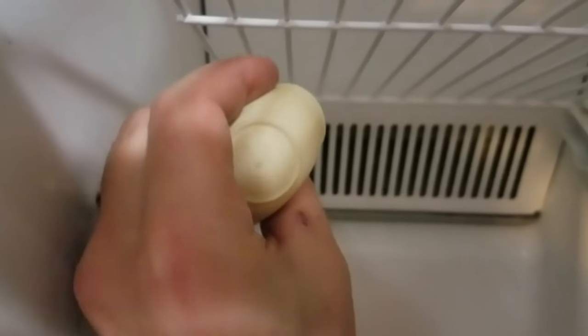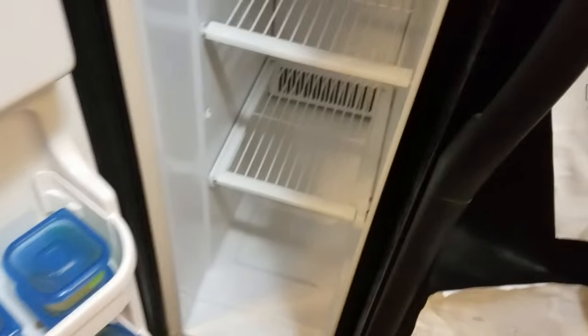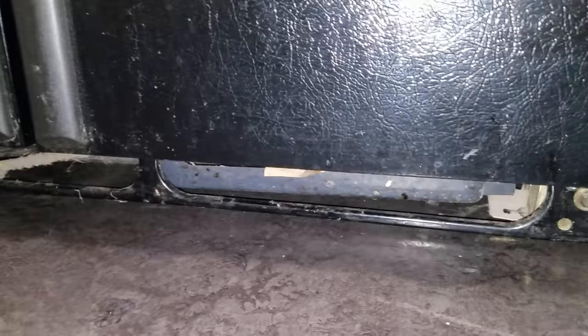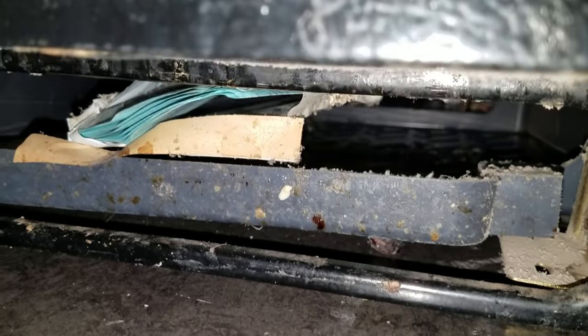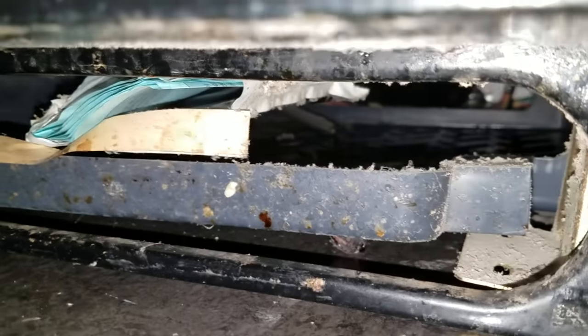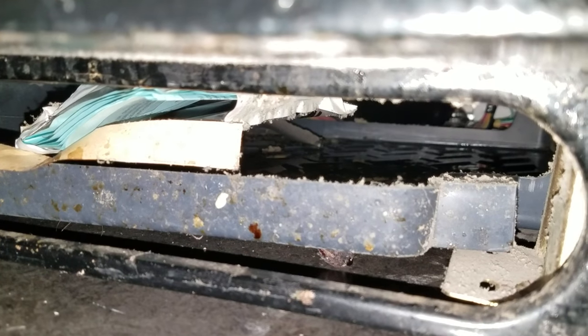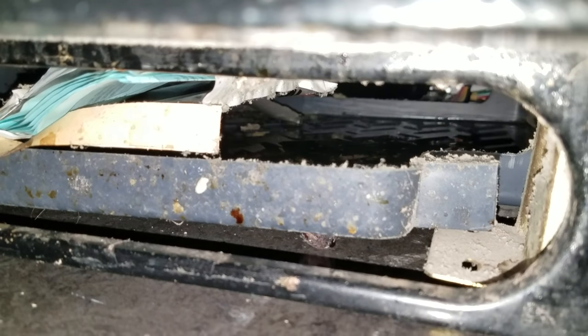Do it a few times and normally, much like you can unclog a sink with very hot water, you can typically unclog this with a turkey baster. If that doesn't work, then you actually have to open up the panel. To see if it's working, go under your fridge — there we go, turn on some light — and look down here. This is your drain pan.